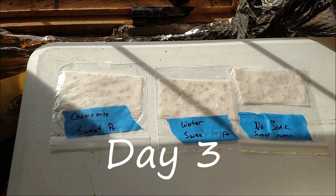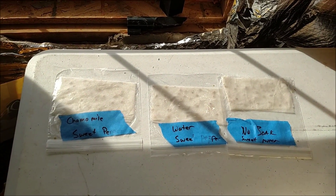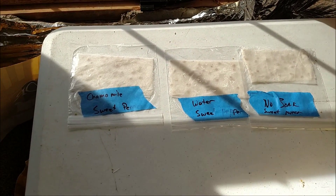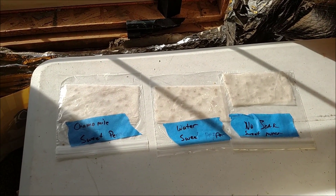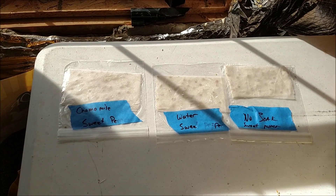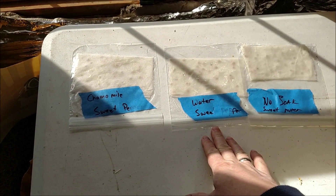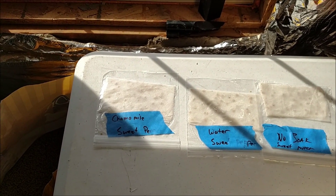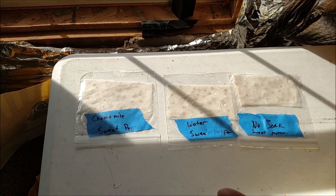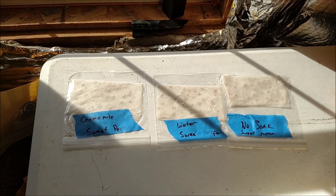It's been about 70 hours — not quite three days — since I put these in the baggie. I'm continuing my test today to check the results after about three days. This is a test to see whether soaking pepper seeds, which are pretty finicky to germinate, gives them a head start. I have three conditions: no soak, soaking for three hours in plain water, and soaking in a weak chamomile tea solution. Some say chamomile helps seeds be healthier and prevents damping off.